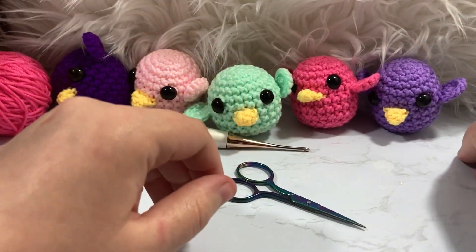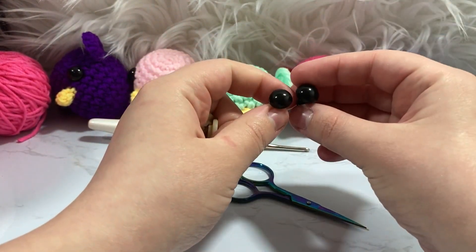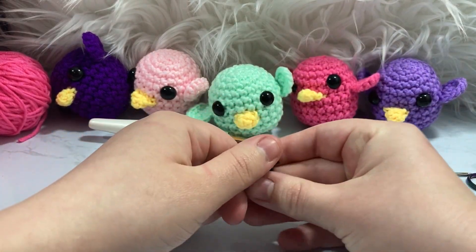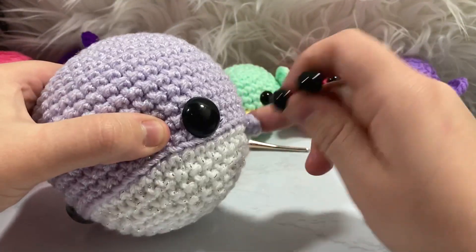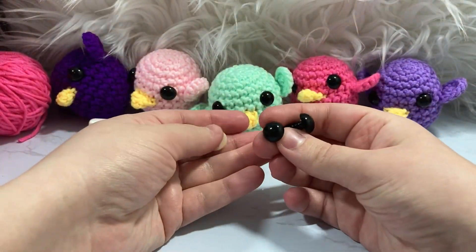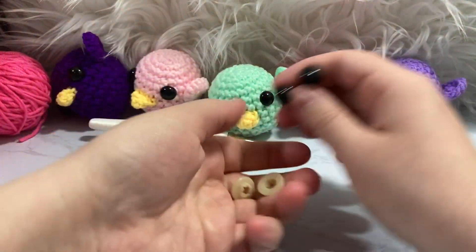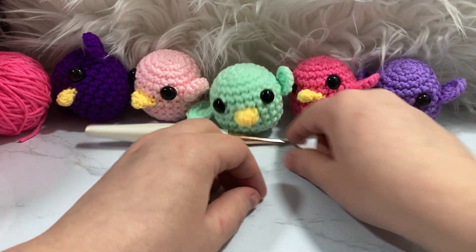For this project we're also going to be using some safety eyes. I actually don't know if these are 9s or 12s because I can never tell the difference, but the larger the eye you use, the more cute effect you'll get. It will eventually become too ridiculous, but generally the larger the eye the cuter the effect. You're going to want something between a 9 and a 12 — you could probably do a 15 — it all depends on how large you'd like your eyes.